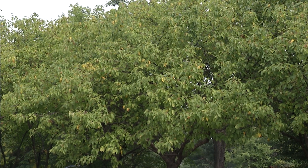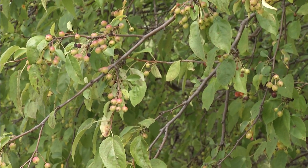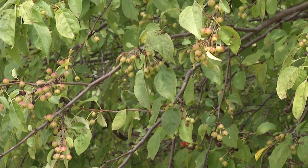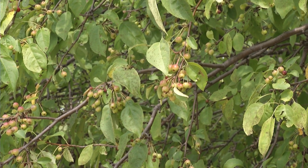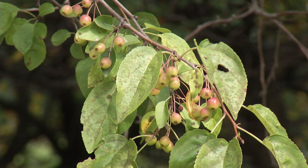If you think of fungi, they like cool, wet, windy weather because it blows those spores all around. During seasons when we have a cool, wet, windy spring, we'll see worse apple scab and mildew than we would during a dry, hot spring.